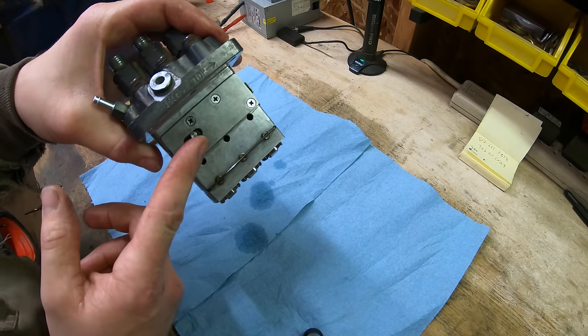Here are the new aftermarket plungers from eBay — about $55 each, so $150 for all three. They'll deliver more fuel throughout the entire RPM band. Since this is a naturally aspirated engine there's some concern about too much fuel, but the long-term plan includes adding a turbo kit to this engine, so having the extra fuel delivery handled now makes sense.